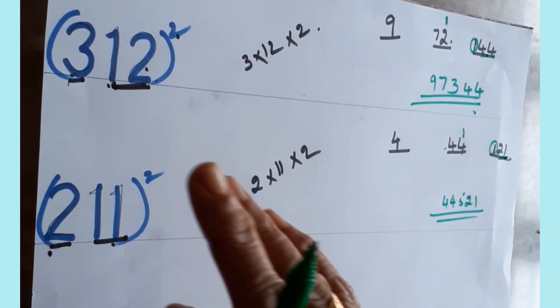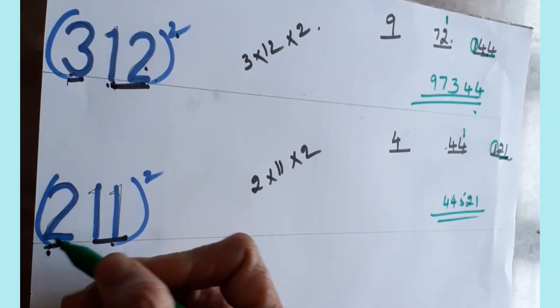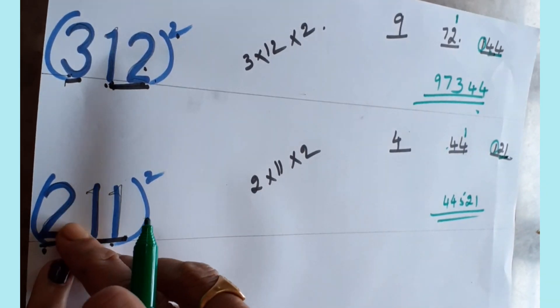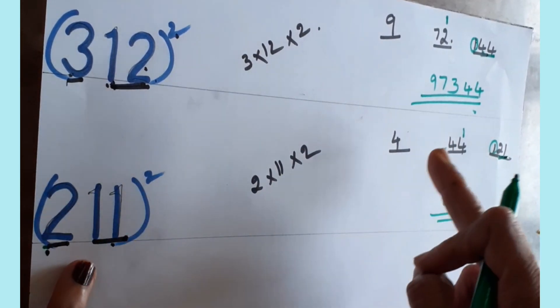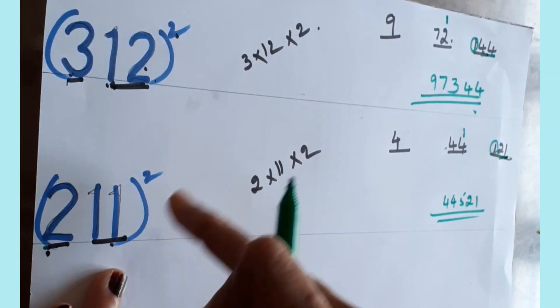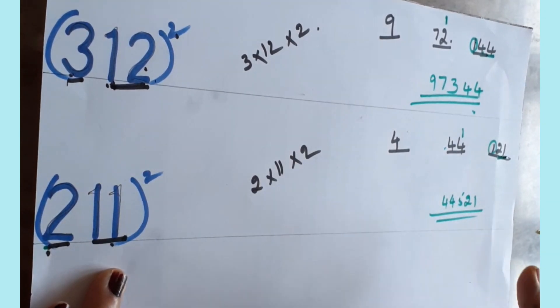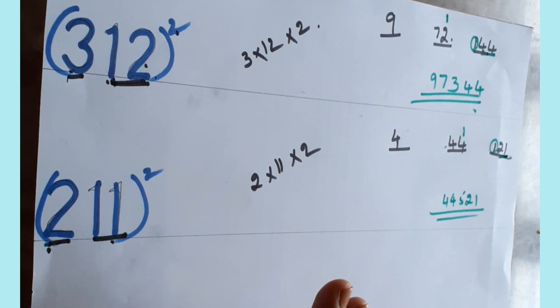So for any three-digit number: take the last two digits together and the first digit separately, draw three lines, square the first digit and write it first, square the last two digits and write them last, then multiply all three with two and write in the middle. If three digits appear, carry forward. That's all for squaring any three-digit number. If you have any doubts, comment and ask. Please like, share, and subscribe. Thank you for watching.